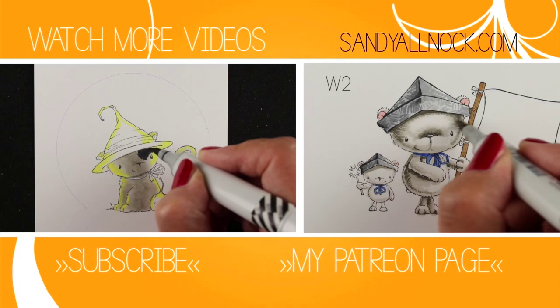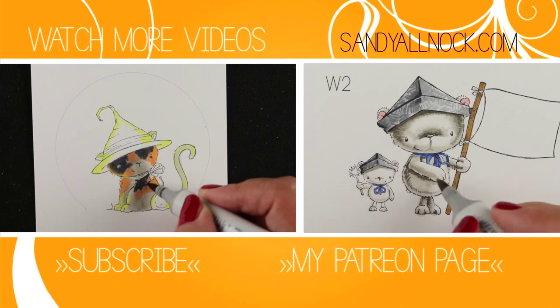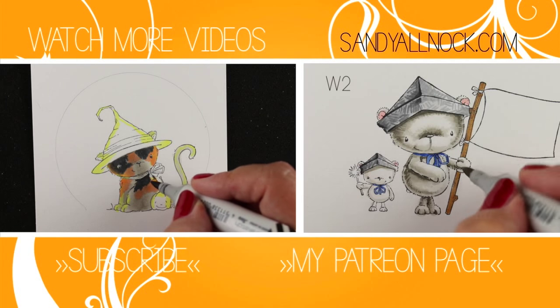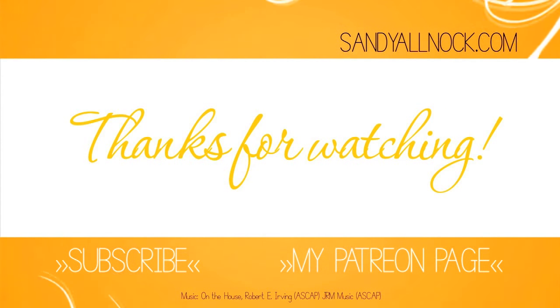Here are some videos for you. The one on the left has one of the moons so you can watch how I color that. On the right is an idea on how to color some fur on little white bears. Go check out the new release over at Purple Onion - link in the description. See you guys later, bye!